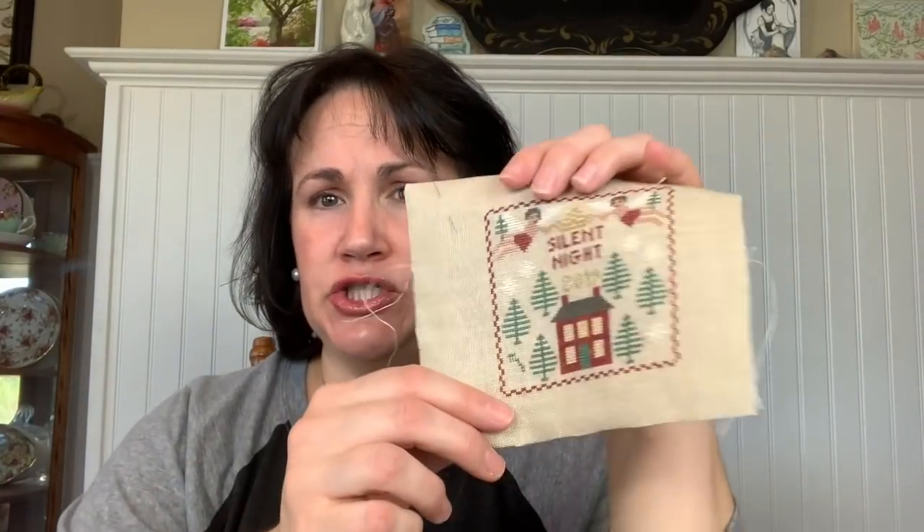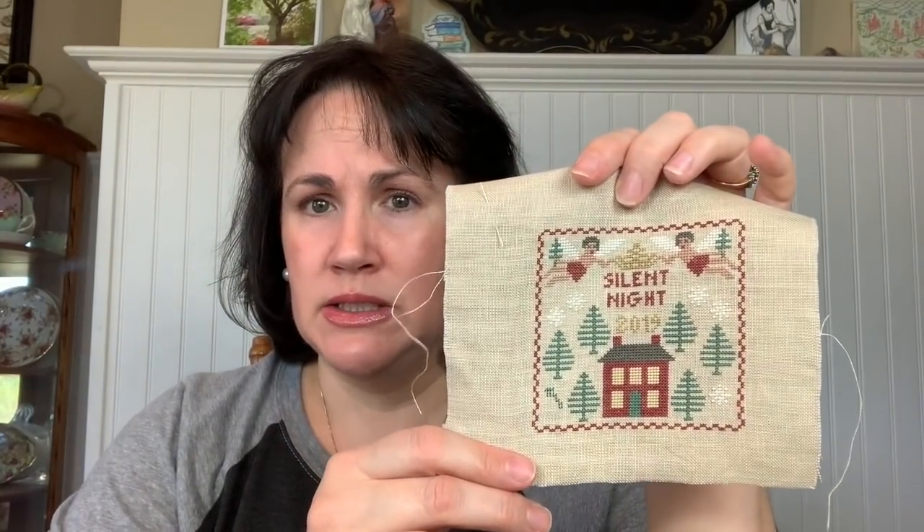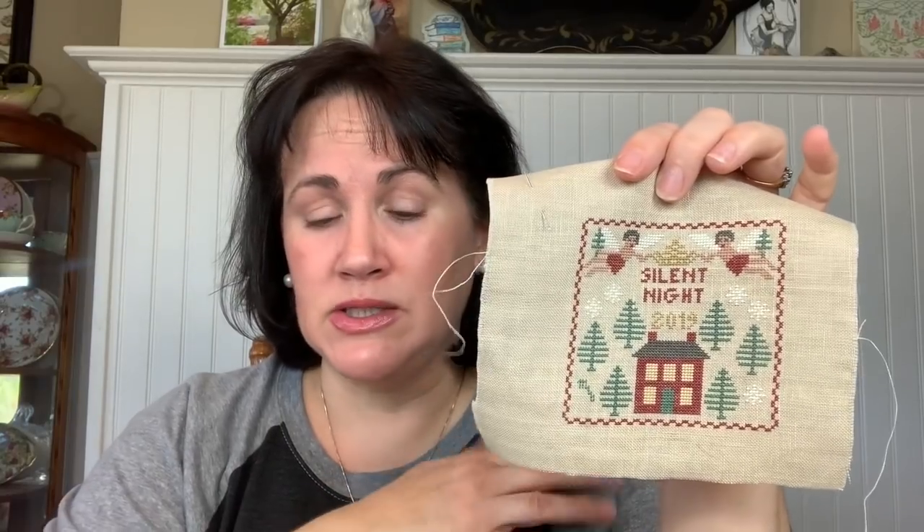In December I finished a couple of things. I think I might have showed you this already — Silent Night. I'm sorry I don't have my Christmas magazines with me, so I can't tell you which cross-stitch magazine it was in; I think it's by Threads Through Time. The trees and the snowflakes were not symmetrical on each side, so I tried to make them symmetrical — that's the only change I made.